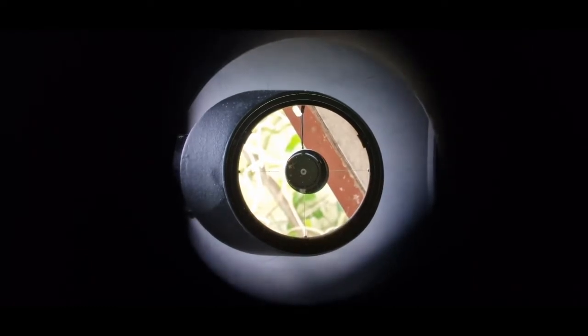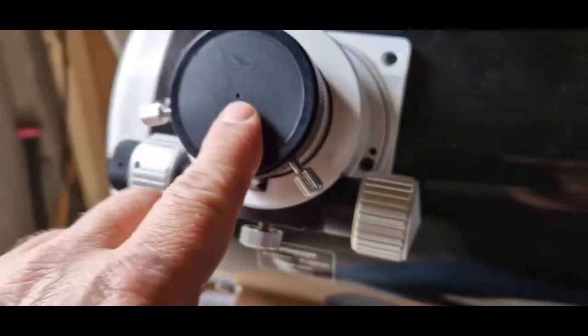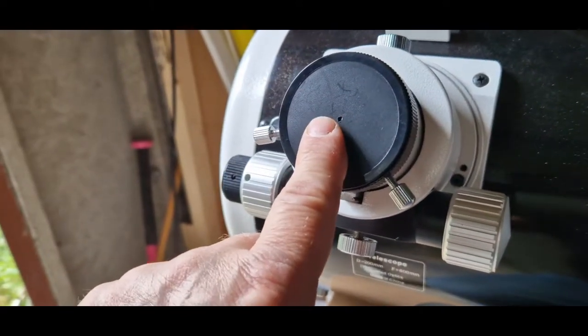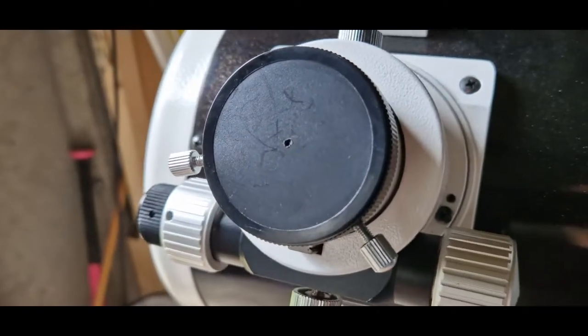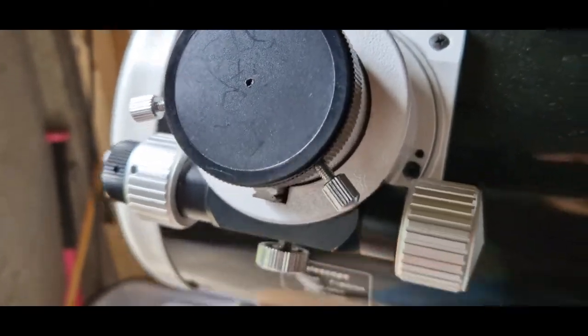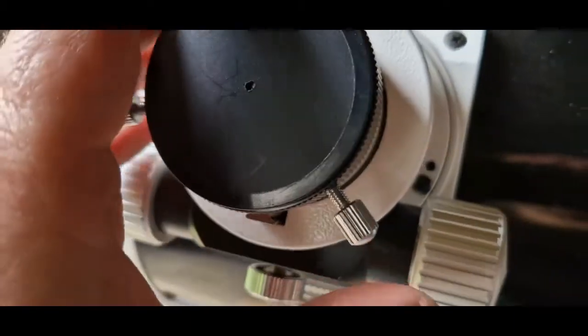It will move that primary dot around that until it's centered. And that's it — that's collimation done. It's not rocket science. It's just a matter of lining your secondary up and then lining your primary up.